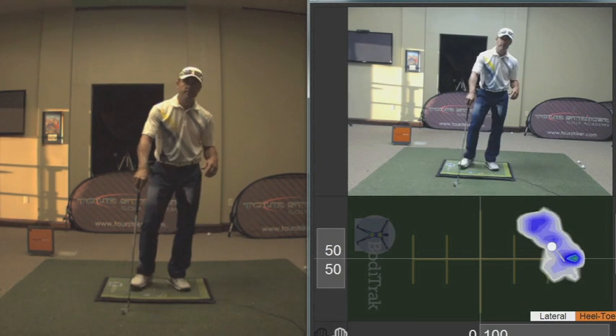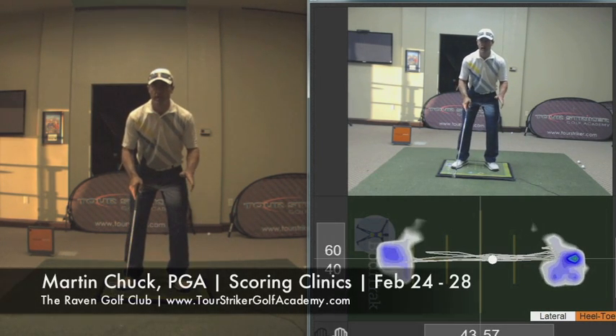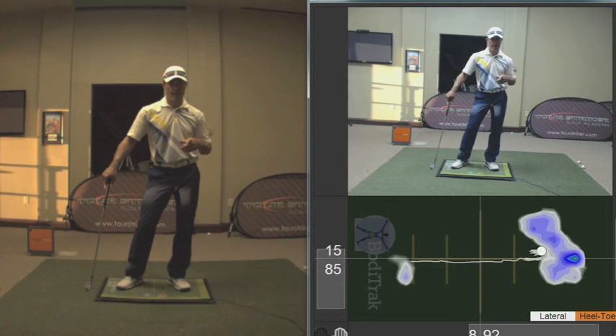So this is Martin Chuck signing off, showing you how to have a little weight pressure management — not some big motion of the body left and right. Please post your questions and comments down below, I'll get to as many as I can. Thanks for watching.